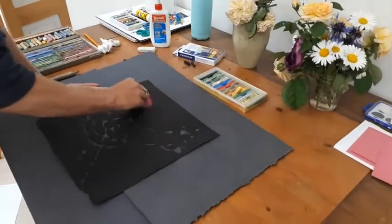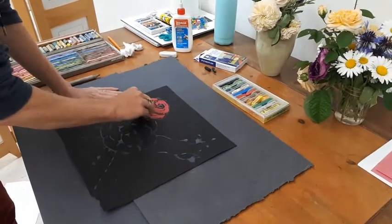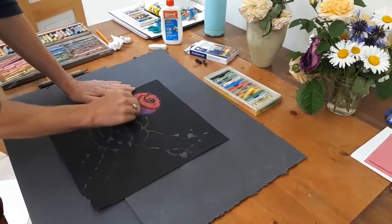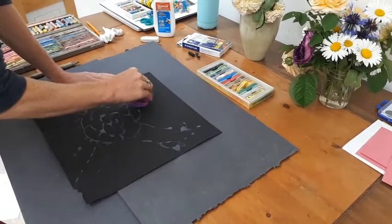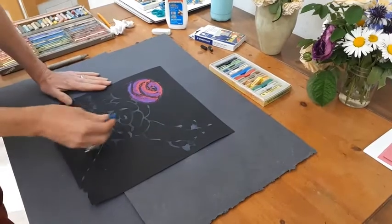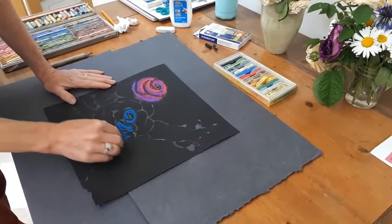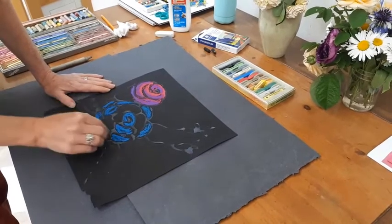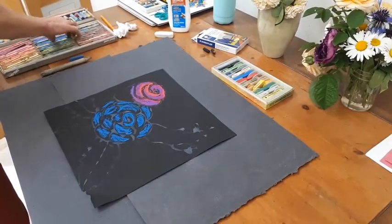Taking those chalk pencils or chalk pastels, lay in some color. You can put colors on top of each other — it's really fun that way. Maybe bring in some purple, then some blue. Let's be wild and free and make a blue rose — wouldn't that be amazing! You can fill each section completely, or leave it a little more painterly like this.